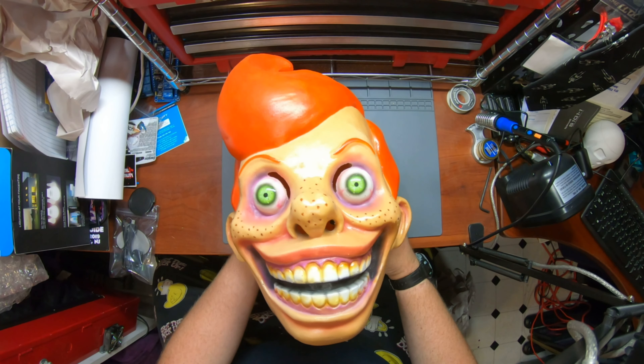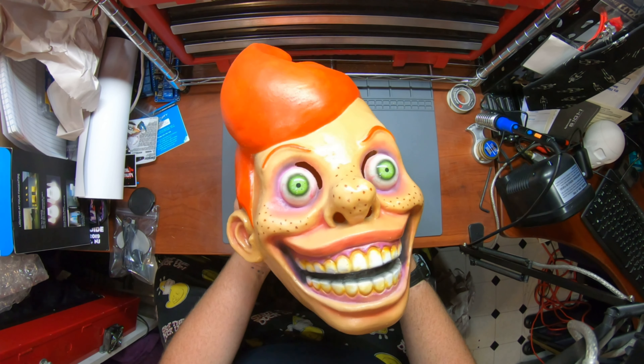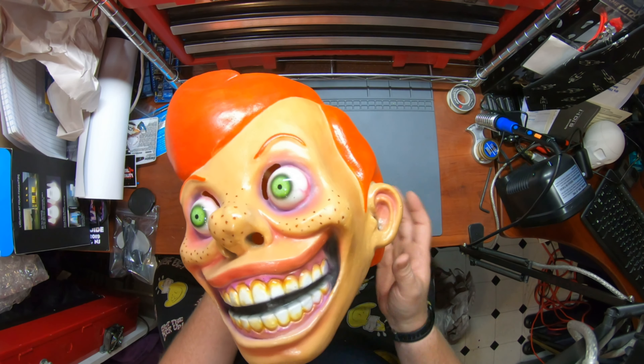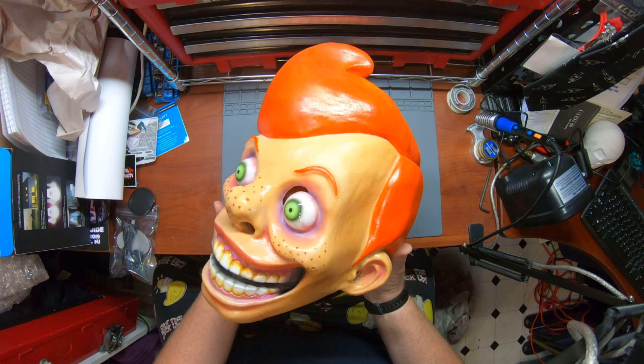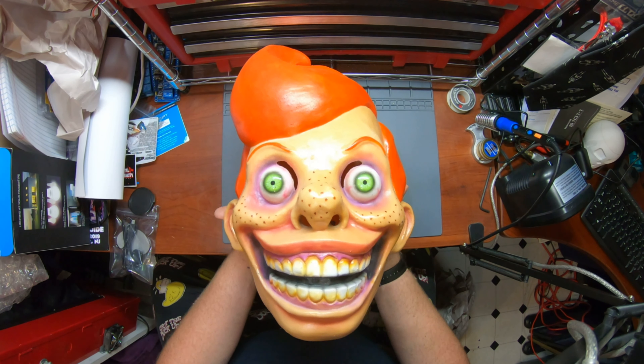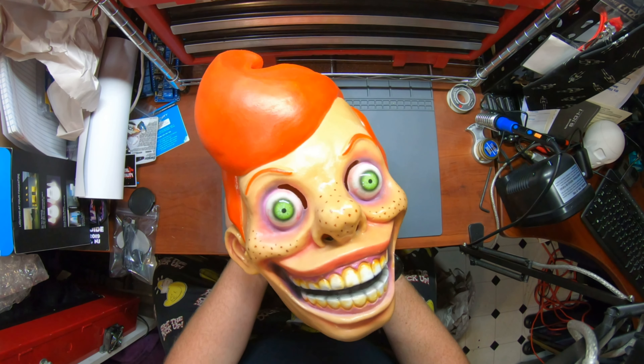So there you go — the little Davey mask from Evil J's Creepy Closet. Looks great. Solid, awesome lines in the paint with the hair. The eyes just make it pop so much. This is going to be awesome.